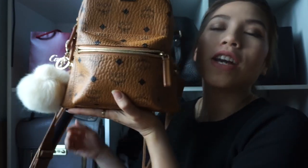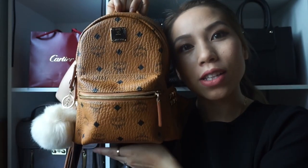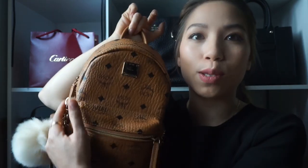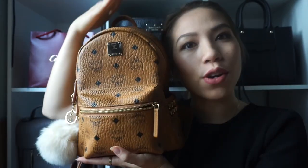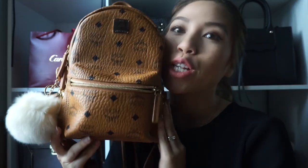So if you guys have been thinking about this bag, I think it's worth it. I'd rather pay this than the Louis Vuitton Palm Spring backpack — even though it's really cute — that's like $1,000 to $2,000. I'd rather just invest in this little dude because it's really cute. I don't mind the logo everywhere; I think that kind of makes the MCM.